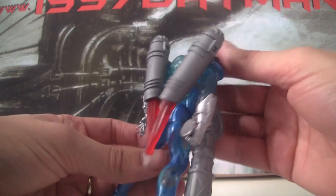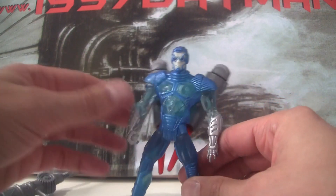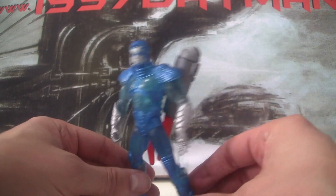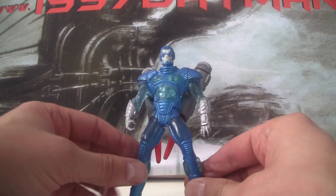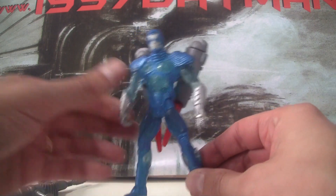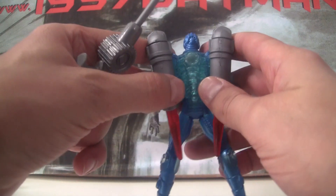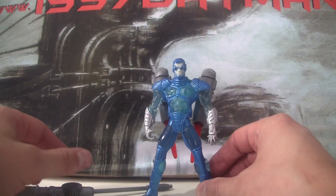Having the rocket pack on your back rather than on your feet makes maybe more sense. With the thrusters on the shoulders it sort of makes him look a little bit like the Rocketeer or something. So yeah, that is Ice Blast Mr. Freeze — I really like this, I think it's really fun even though it looks absolutely nothing like the movie. The translucent stuff is awesome, the cannon's not that great, and the thrusters are kind of fun to stick in various places. Get it if you can!